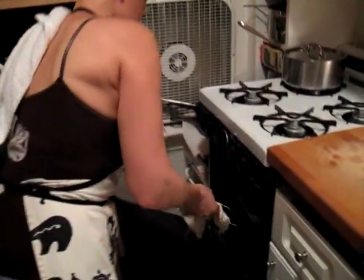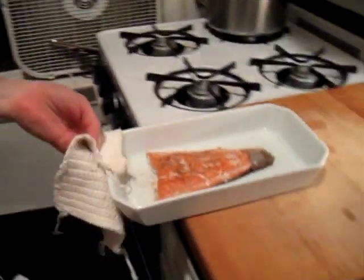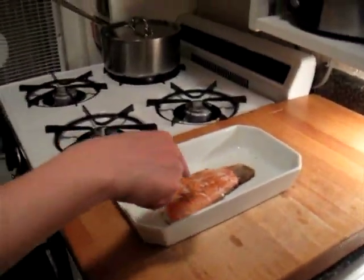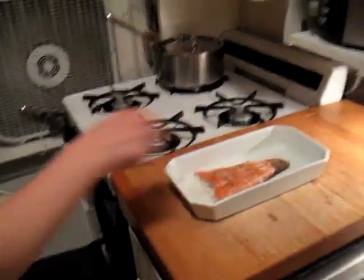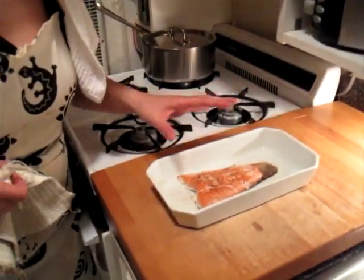Let's check it out and see how the fish is doing. When it starts to have that white, milky-looking stuff coming out — fish juice of some sort — that means it's finished. So we're good, we're going to eat.